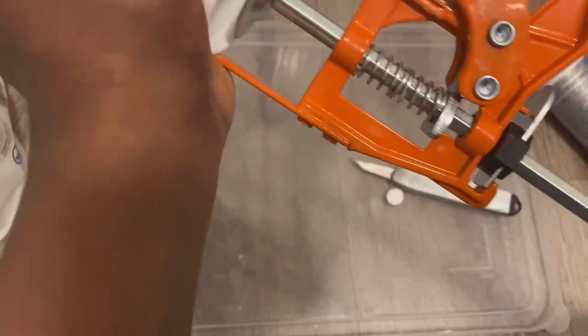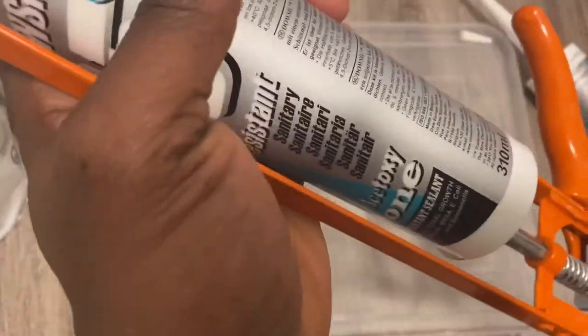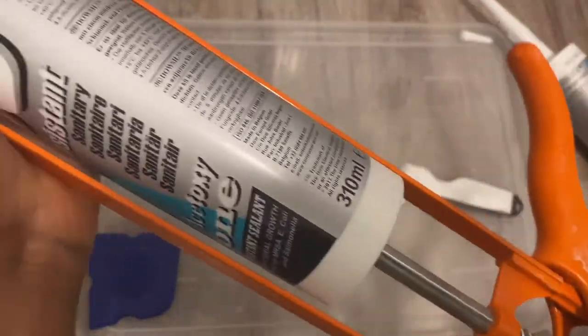It's more in depth. It also covers how to use the profiles and the pros and cons when selecting sealants.